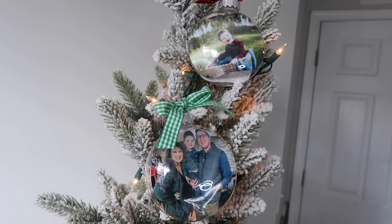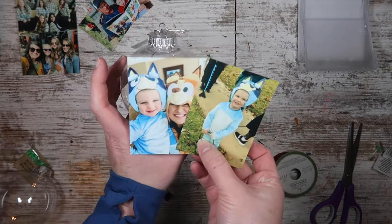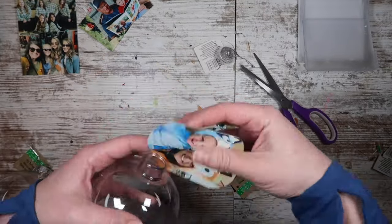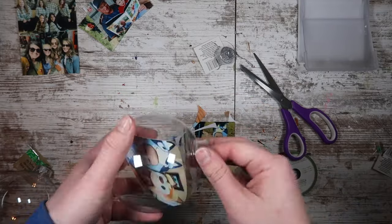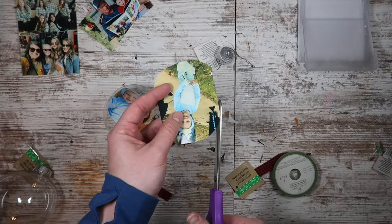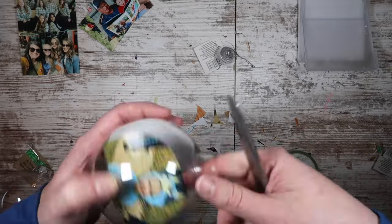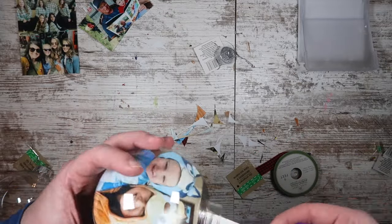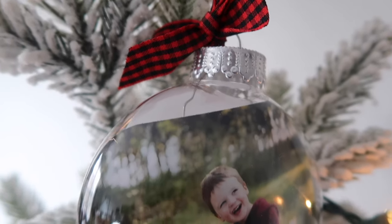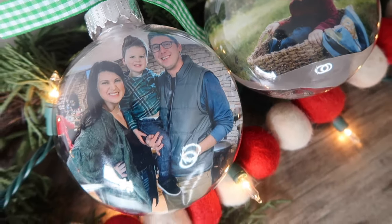Another really fun use for those plastic ornaments is to create these bubble ornaments. I cut out some images — these are just two images per one 4x6, so if you're printing somewhere else just add two to one sheet. I added a slight curve to the ends, rolled it up like a scroll, and slid it in on the inside, then used my scissors and fingers to get it to pop out like a bubble. I did the same thing for a second picture — Finn and I, and then Finn as Bluey for Halloween. You can add the top as well as ribbons, and this is a great way to get a large image onto your tree super easily.